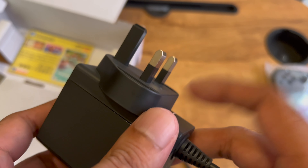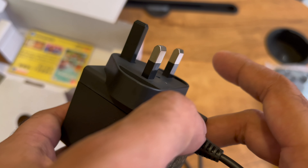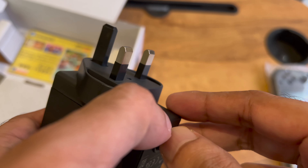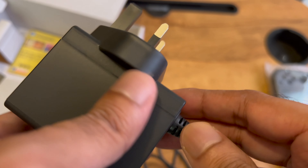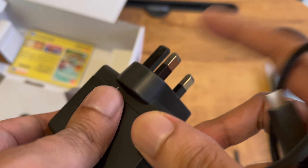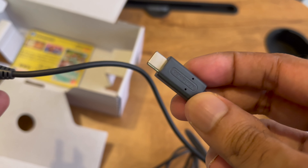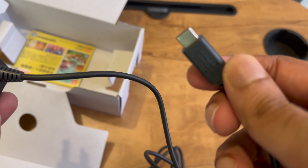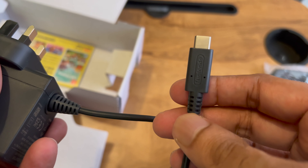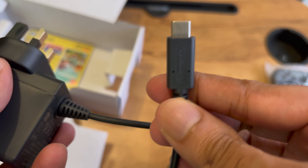The problem with this one is that because this is the Hong Kong version, the pins are different and not used in India. But you can get additional extension plugs — I got one from Cisco which supports this kind of plug. At the other end you will have a USB Type-C connector, which is pretty helpful.